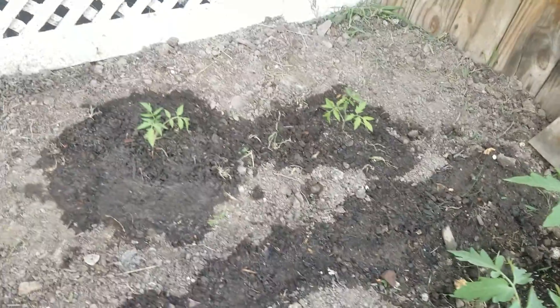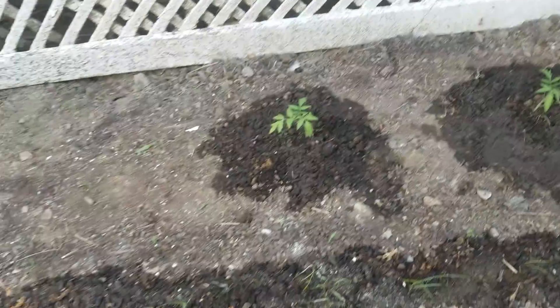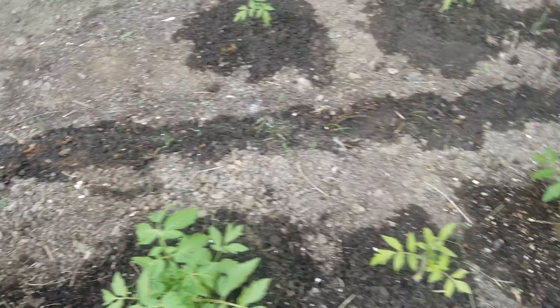There's my green onions back there — not doing too hot. Actually, not chives, I mean green onions. There's my other tomatoes I planted about a week ago — they're already taking off. So far so good.